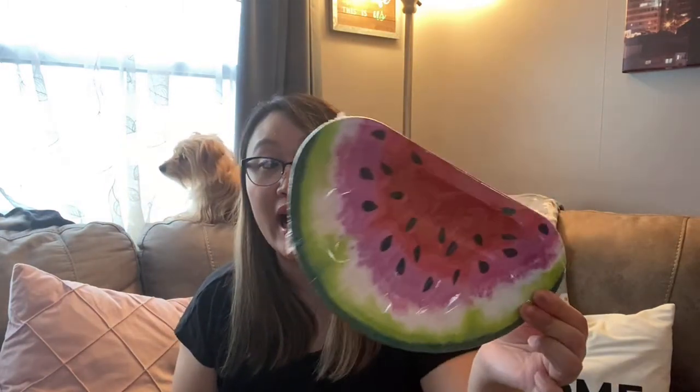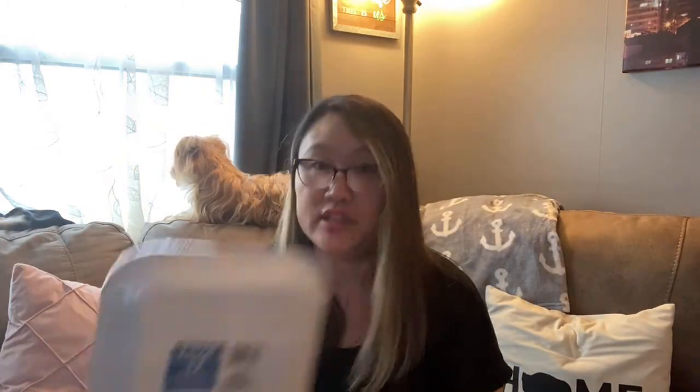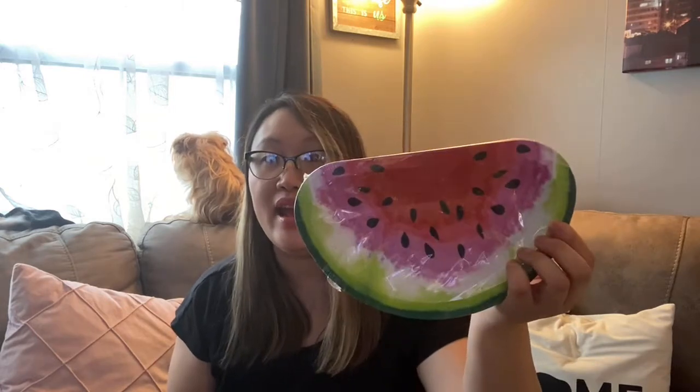And then I also found these little watermelon plates — how cute are these? There's 12 of these as well, and all of them have 12. But they also had other fruits as well. I believe they had oranges, lemons, and watermelon, and I think they had one other one — I can't remember off the top of my head. But the design of this is so adorable. Like for outside when you're having a little picnic or something, grilling, it's just really adorable. So I grabbed those for the summertime.